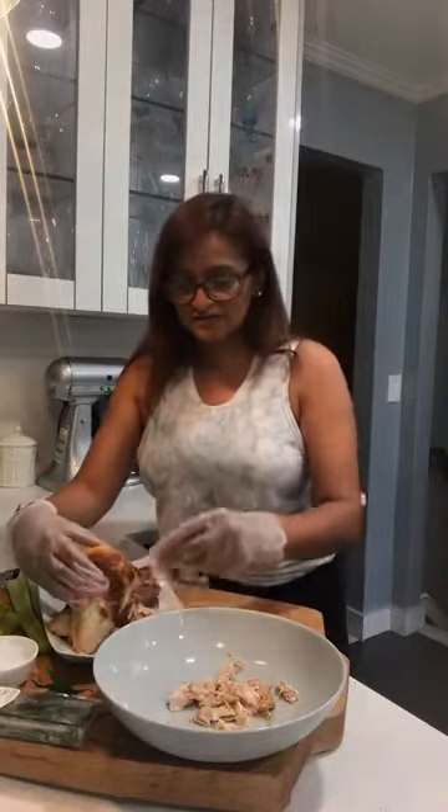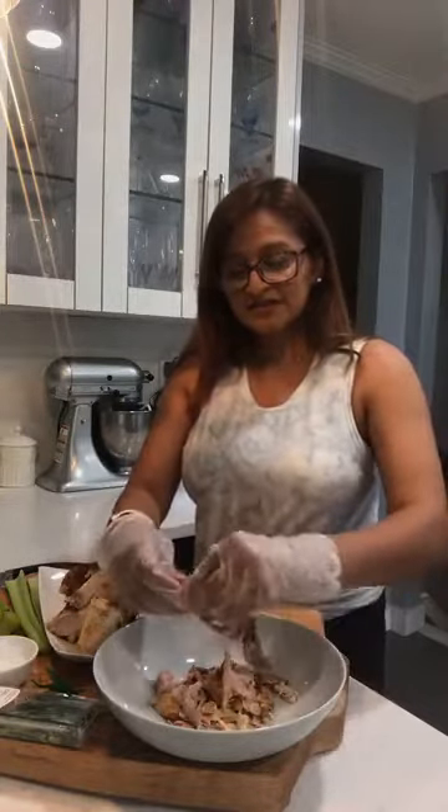You definitely want to take all the bone away, of course. Just literally shredding it to bite size. You can cut this - I find it's easier to just do it with gloves. It'll be easier like this and I'll just mix it up once I'm done.